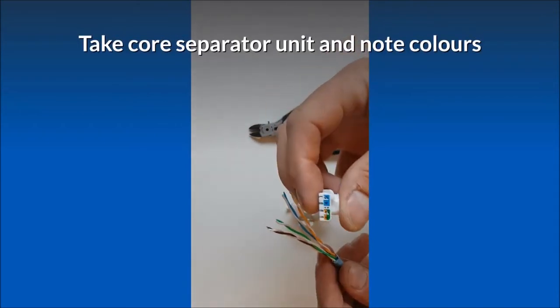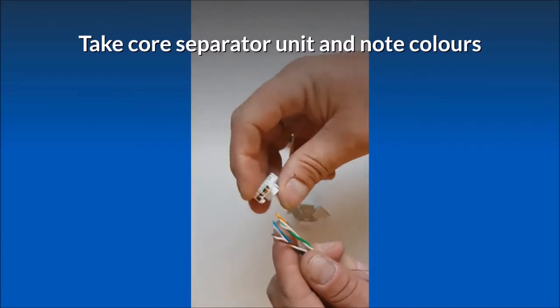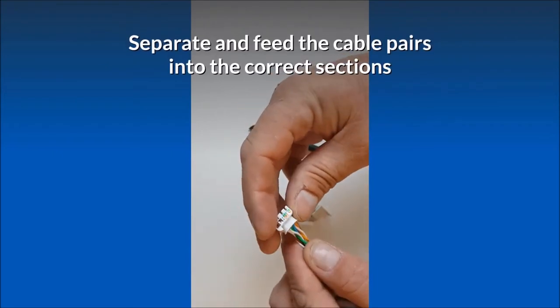Take the core separator unit and note the colors. Separate and feed the cable pairs into the correct sections.